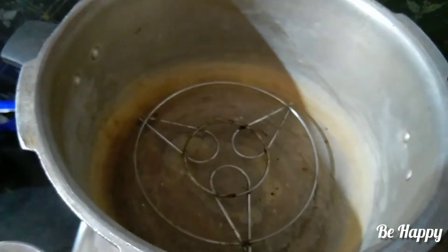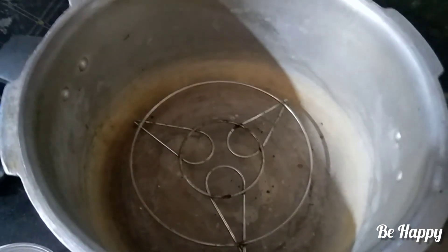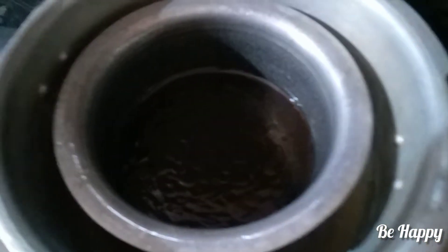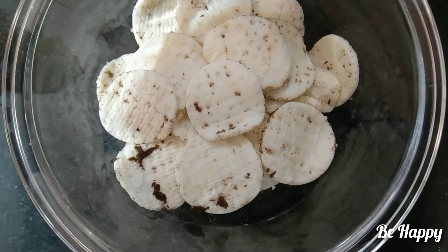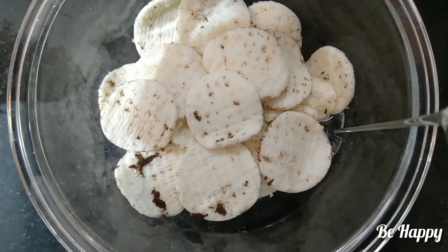Bake the cake in the baking tin for 30 to 40 minutes on low flame until done.